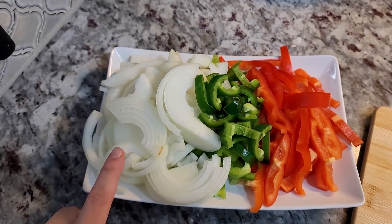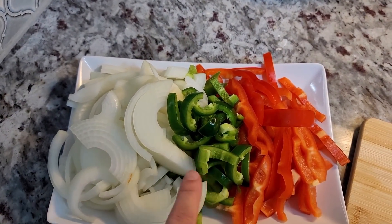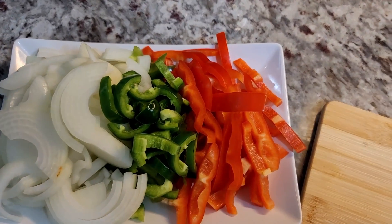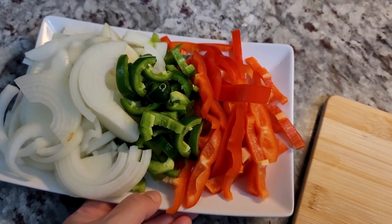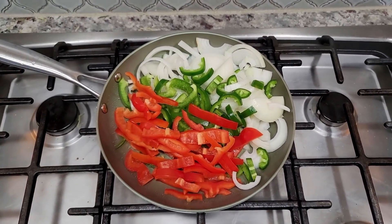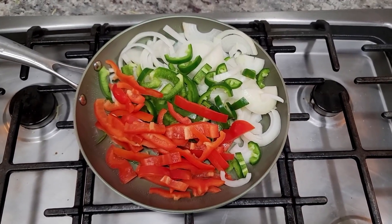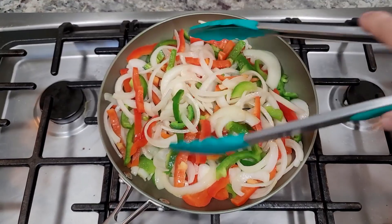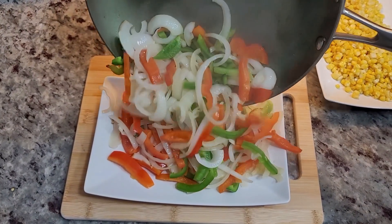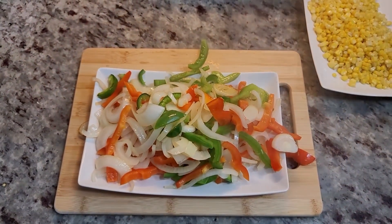Here I have one large onion sliced. I have half of a green bell pepper, one large jalapeño with the seeds removed and sliced, and one red bell pepper. I added a little cooking oil into my pan and I'm going to sauté this for about three to five minutes. If you want them charred and cooked longer you can definitely do that.